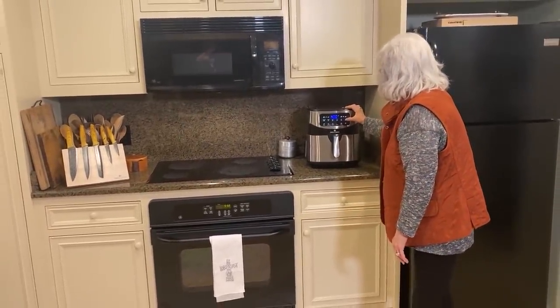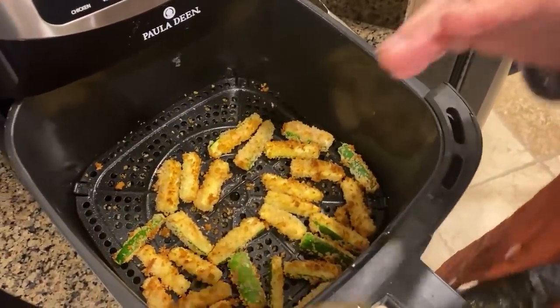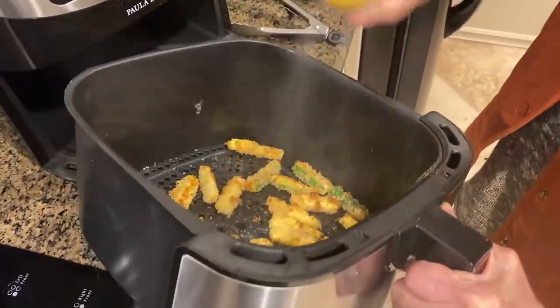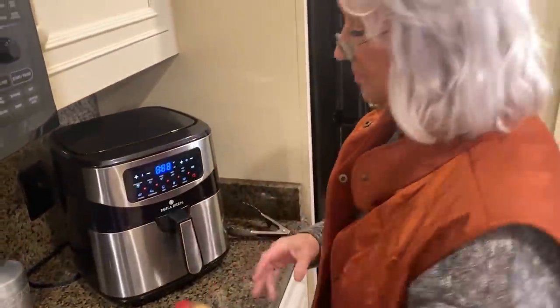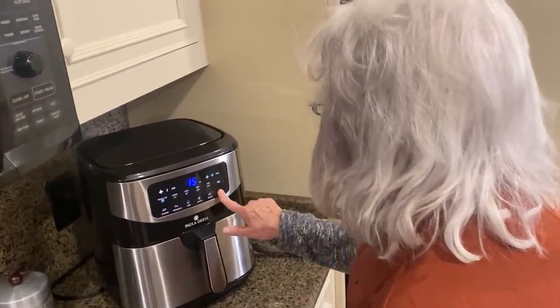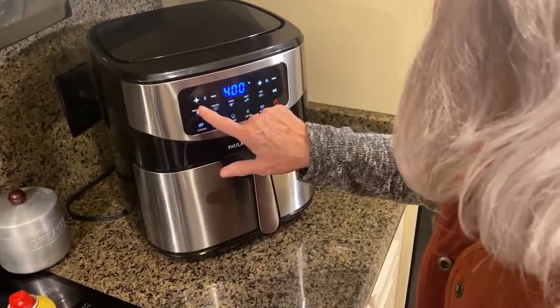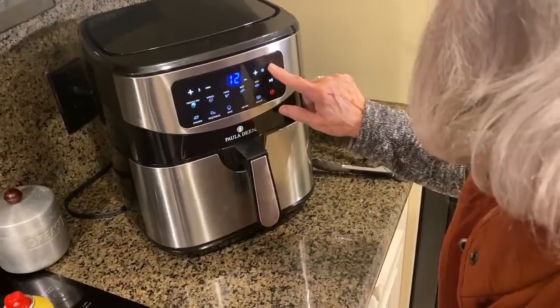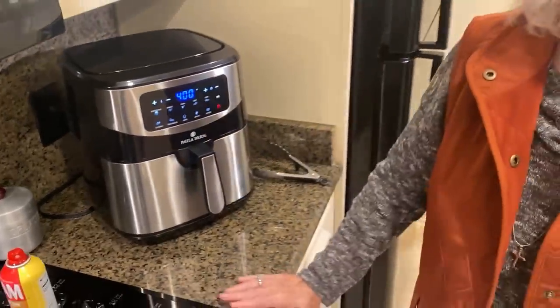So all I have to do - it's been about four or five minutes. We've got them turned and sprayed, and now we're going for four more minutes. I'm going to hit air fry, go back up to 400 for four more minutes. My grandchildren are teaching me Spanish - uno, dos, tres. Our machine just went off. I'm fixing to have a zucchini fry!